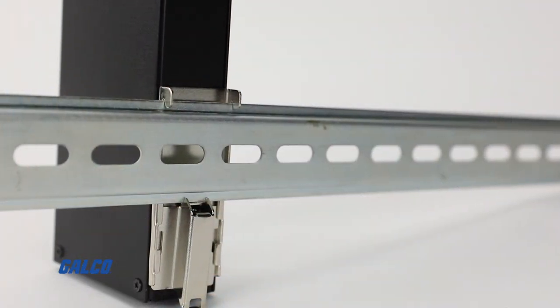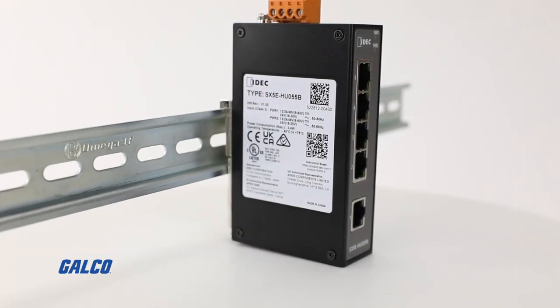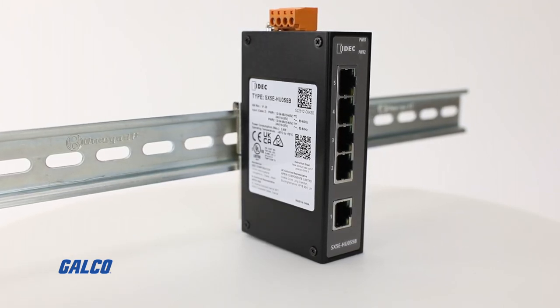The SX5E series can be DIN rail or panel mounted, providing installation flexibility no matter the application environment.